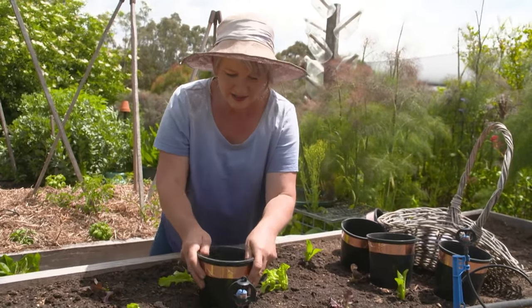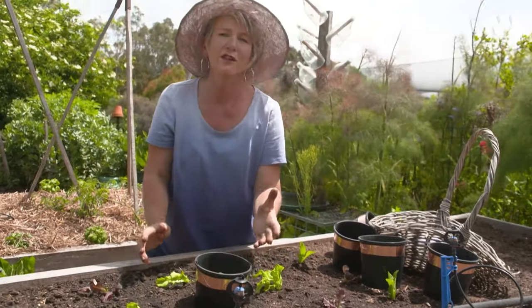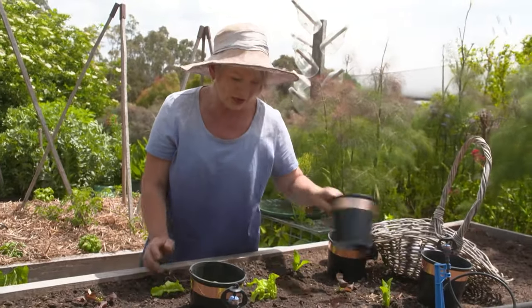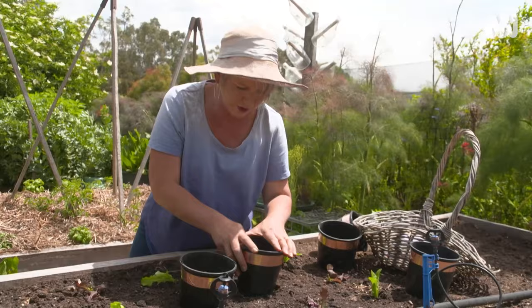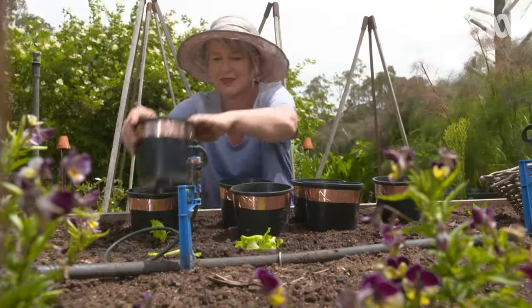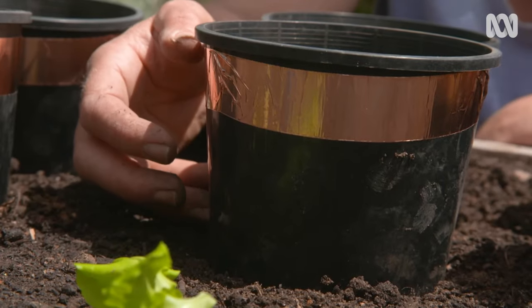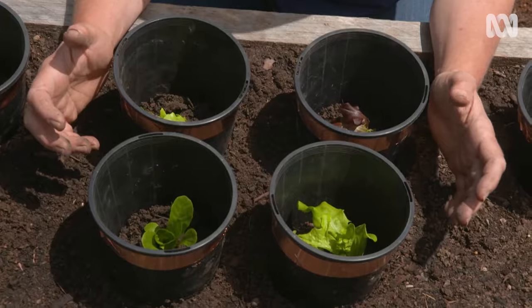All you have to do is nestle it around your seedlings. I like to push it in a couple of centimetres so that it doesn't get blown away in the wind or get knocked off by a bird. I like to make sure that I've got at least seven centimetres sticking out of the soil to give the new plants protection.